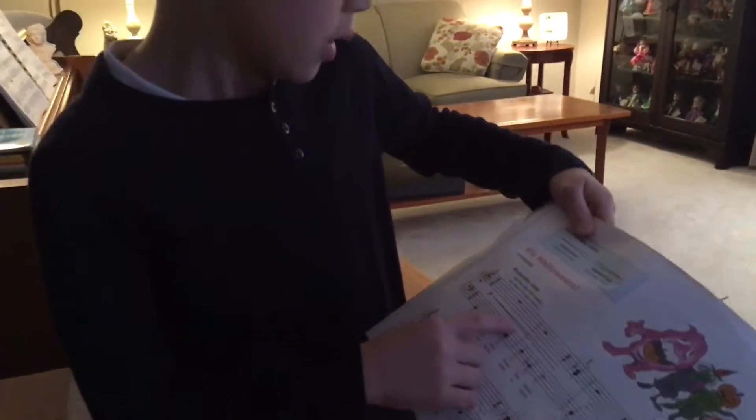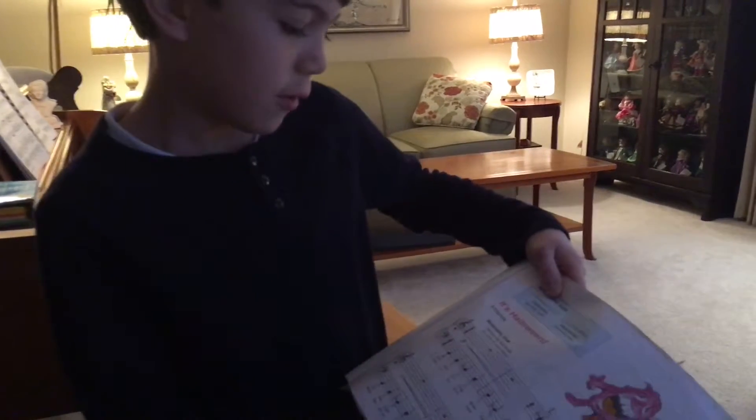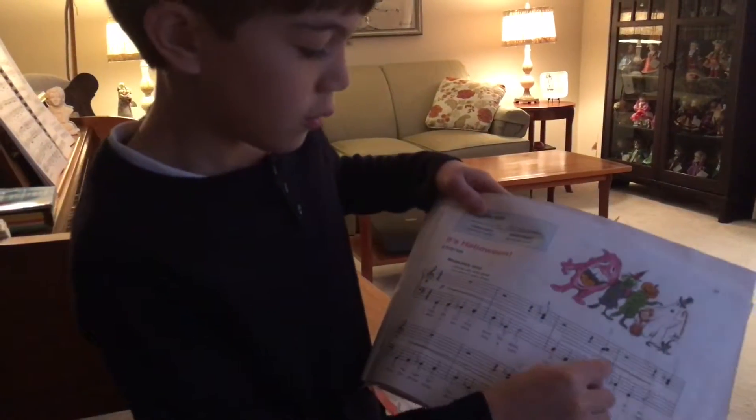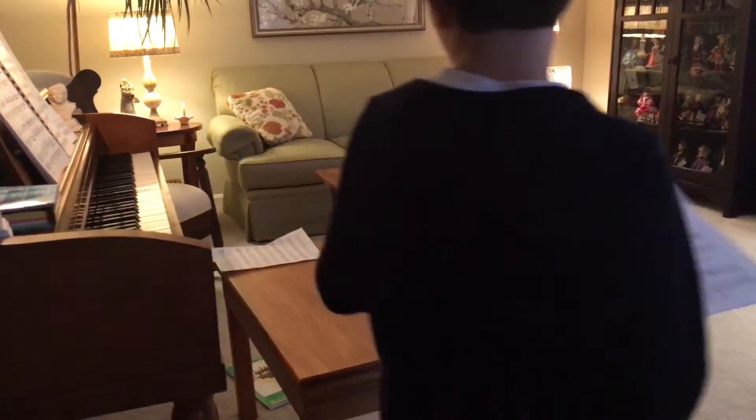Now, if your piano gets louder, if you see 'demon deal' which is like this, you go softer.